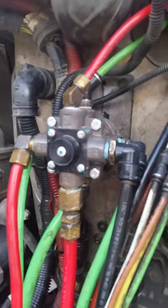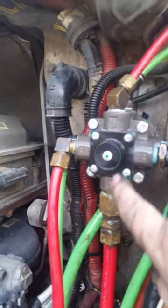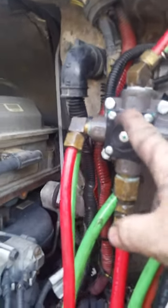We got her on there, got all the leaks fixed. The air leak was fixed because it was leaking out of here. We stepped on the brake and it leaked real good, but it was this right here instead of a pod.